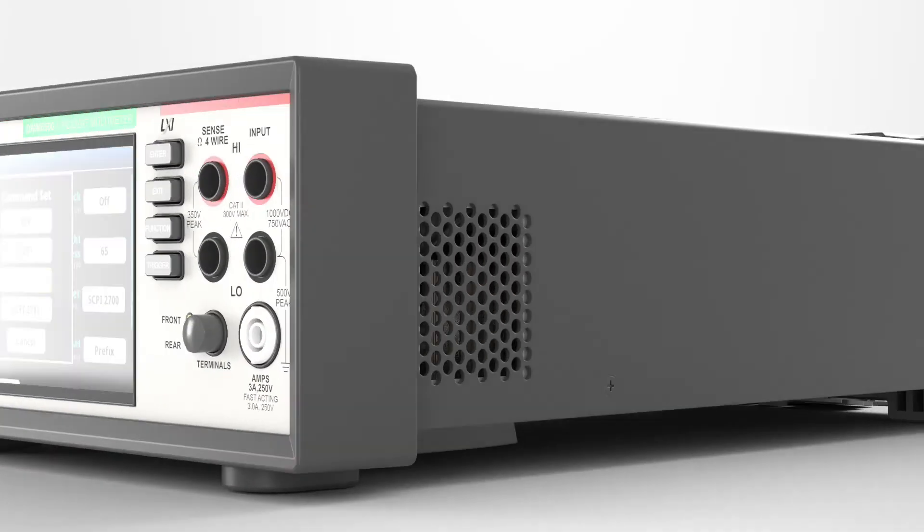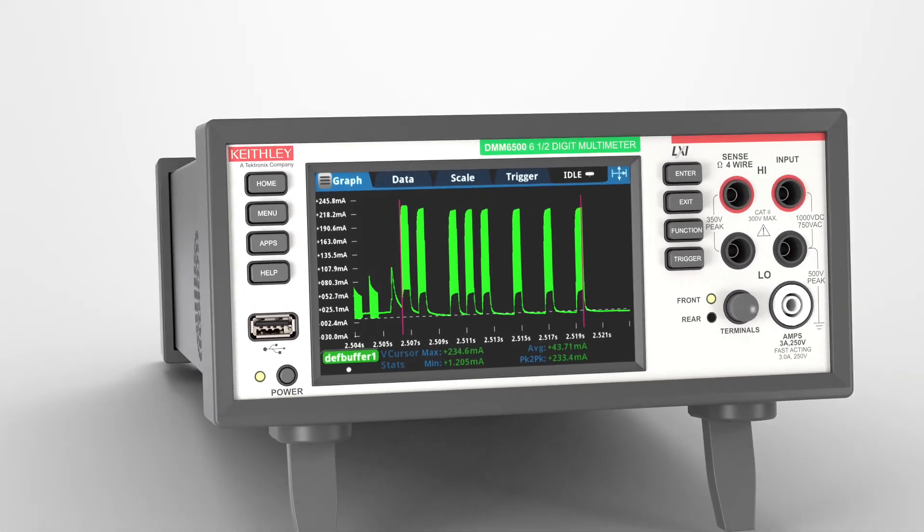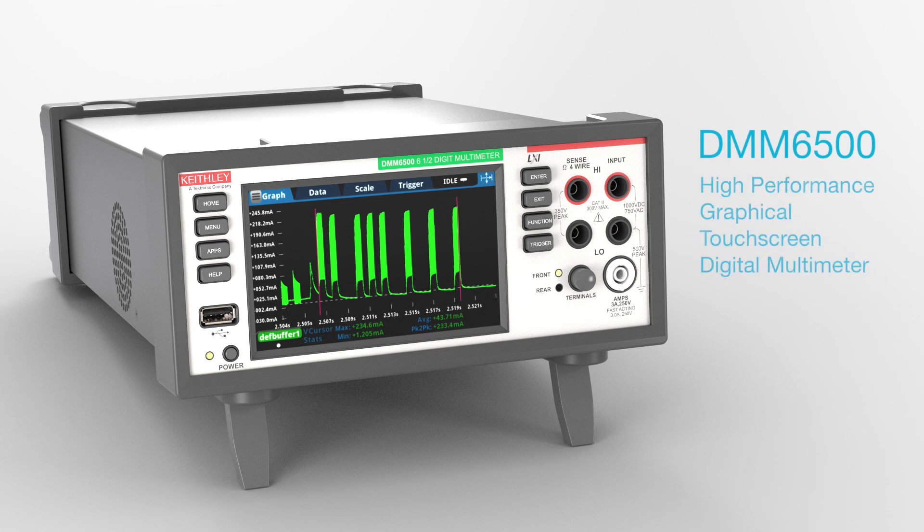Execute your test faster and control other instruments without any PC interaction with Keithley's internal instrument scripting software. See more. Analyze more. Test more. With the Keithley DMM6500 High Performance Graphical Touchscreen 6.5 Digit Bench System Digital Multimeter.